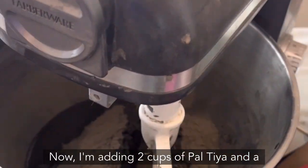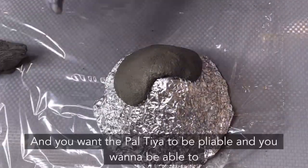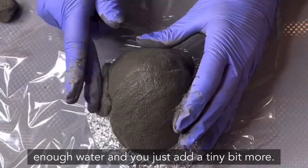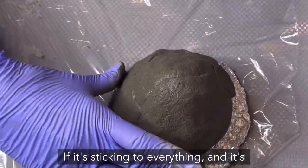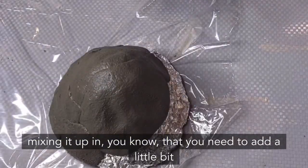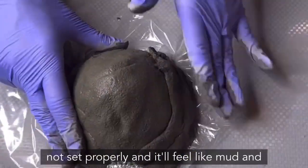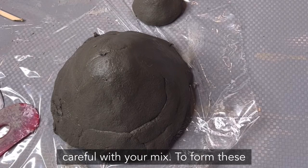I'm adding two cups of Paltaya and a quarter cup of water and mixing it up in a mixer. You want the Paltaya to be pliable — you want to be able to smoosh it around and flatten it out without it cracking. If it starts cracking it doesn't have enough water, so add a tiny bit more. If it's sticking to everything and runny, add a little more powder and remix it, because if it's too wet it will not set properly and it'll break apart like mud. So be very careful with your mix.